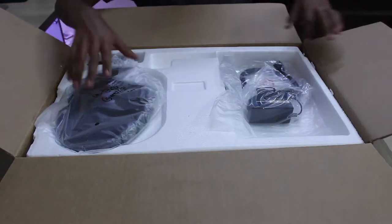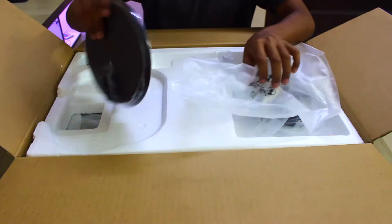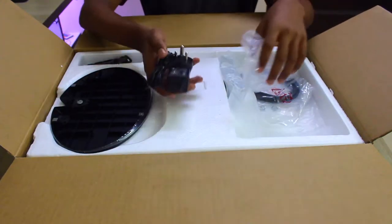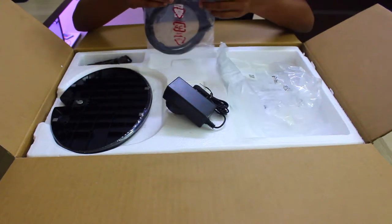The first thing you have in the package is the stand to place it on a table, and then you get the power brick. This is the power brick, and then you have an HDMI cable — that's quite a good choice, including it inside the box itself.